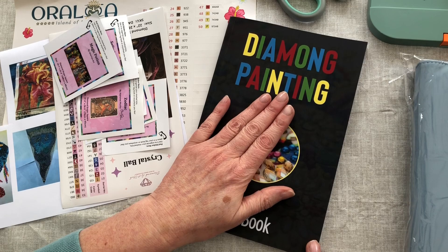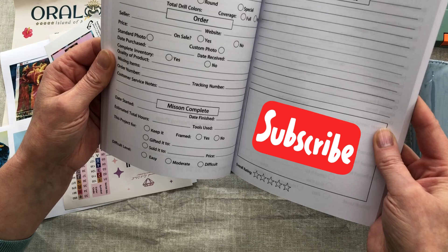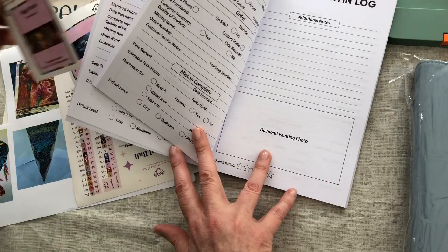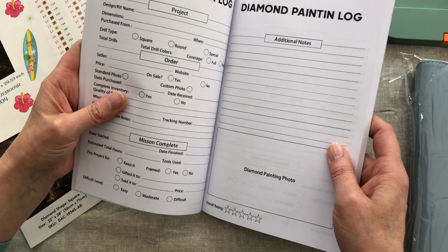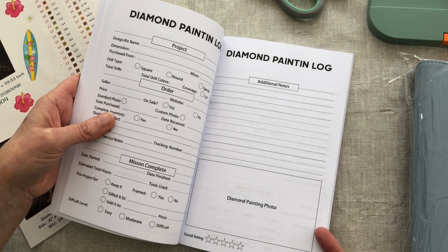I bought this one on Amazon - it is a basic logbook and it shows lots of details. There are a number of reasons. The first being that the photo for me isn't big enough on the page. It will fit the Diamond Art Club stickers, however if we move to the bigger sticker it doesn't fit. If we use our lowers it's a bit too small. And then I noticed there's a typo in the book - it's not got a G on 'diamond painting'. Apparently they think it's 'diamond paintin'.